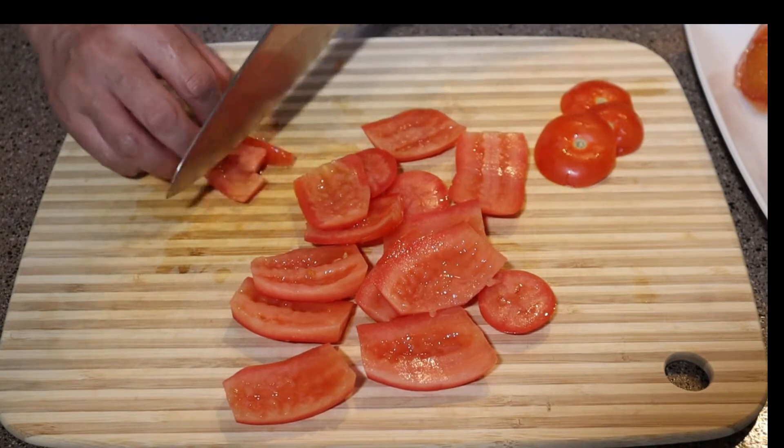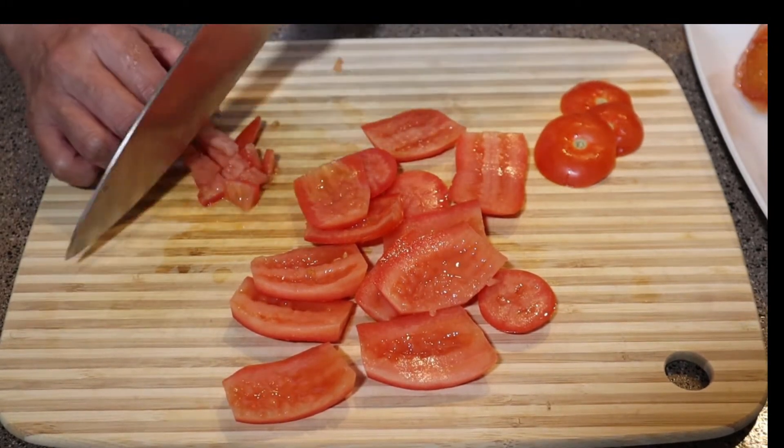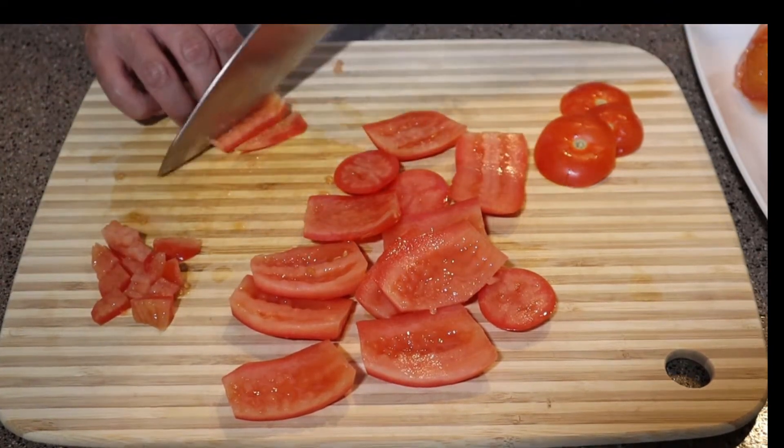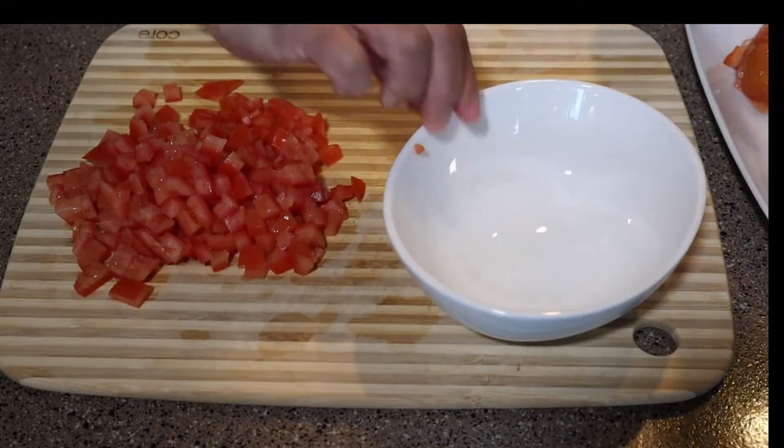Once we get all of these prepped up we're going to cut them into julienne strips and then dice them up. You don't have to be perfect — it's going to be a nice rustic little pico de gallo, so don't worry about that. We'll just get that into a bowl.